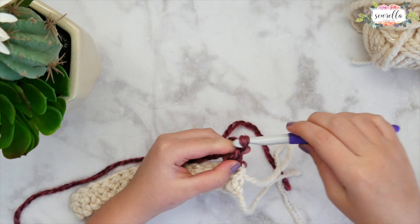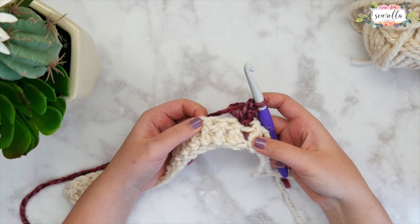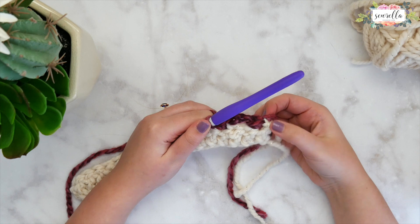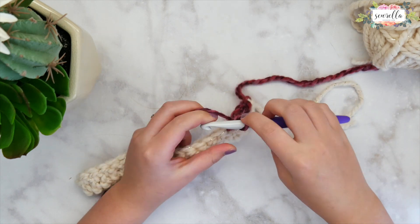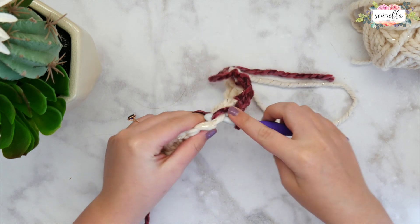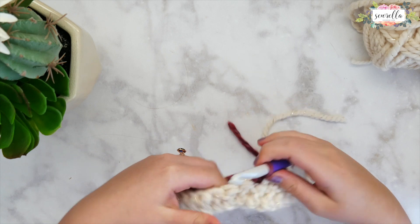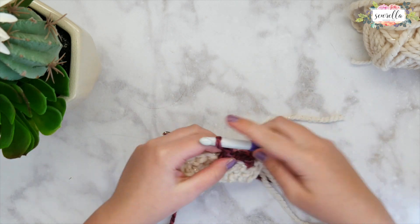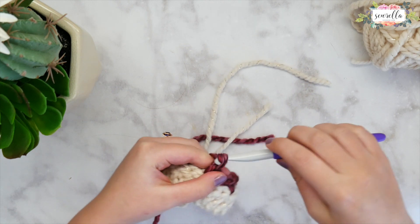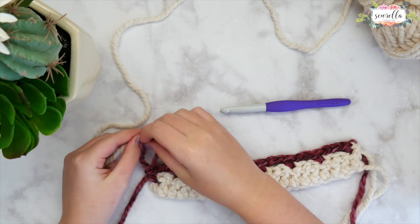Now we're going to chain two, then skip two stitches, and work a single crochet in the third stitch. You can see that the chain two and skip two creates a gap. Chain two again, skip two again, and single crochet in the third. Repeat this — single crochet, chain two, skip two — all the way down. You should wind up with a single crochet in your very last stitch, as long as you used the correct multiple of three.